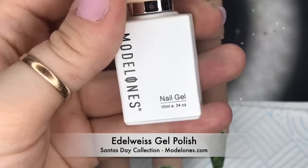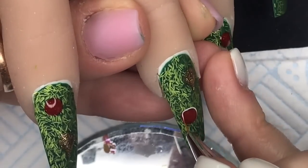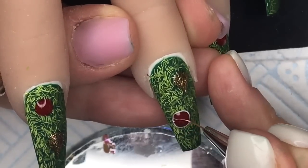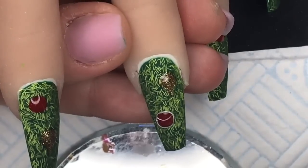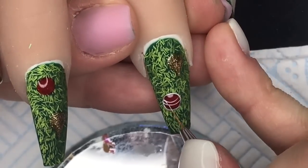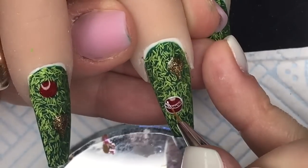I'm using Edelweiss gel polish - this is a nice white gel polish from Model One's - and I'm just going to trace around the baubles and add some decoration in a curved line, so that it gives more of a 3D effect. Then I'm going to put some crosses in between those lines I created on the center of the bauble. I'm going to put some dots on as well.